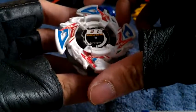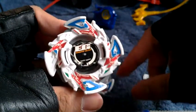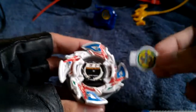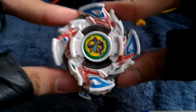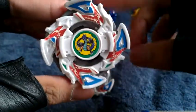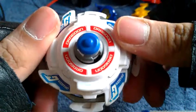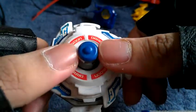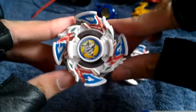Now let me go ahead and apply the attack ring. Turn this clockwise — because it has a left spin. For right spin Beyblades it's counterclockwise. Let's put Dragoon back on again, snap it in. This one right here is in use condition for battles, and this other one I'm keeping in near mint condition. Even the metal grip rubber is very good for an excellent condition. Very nice.